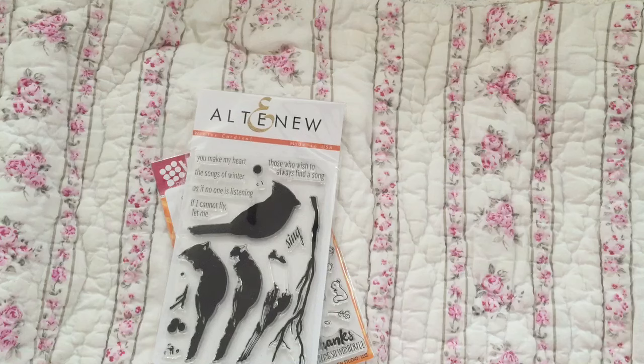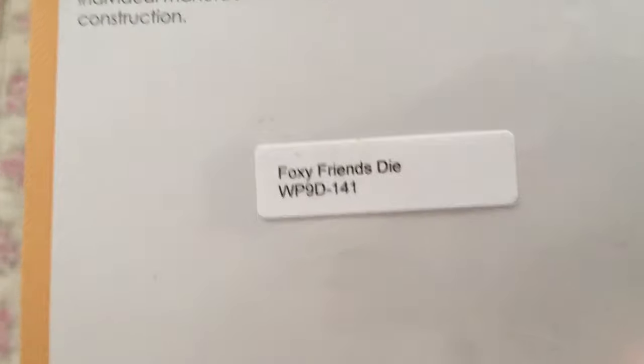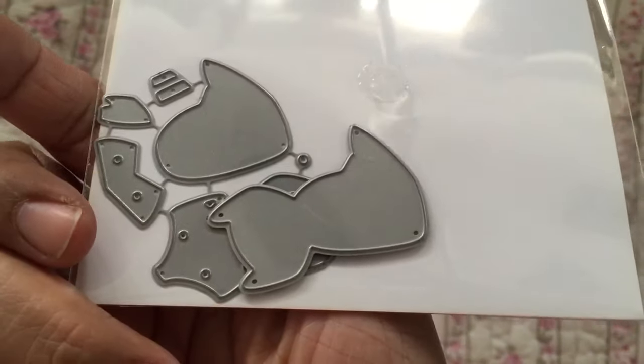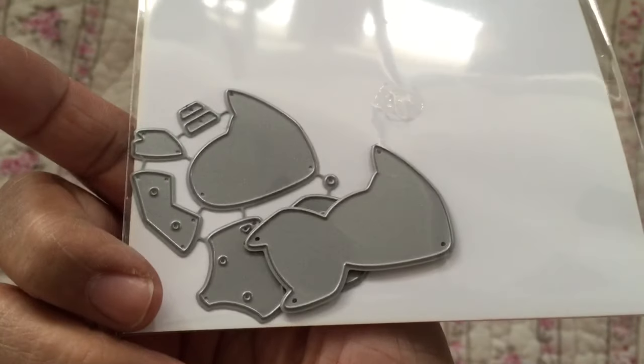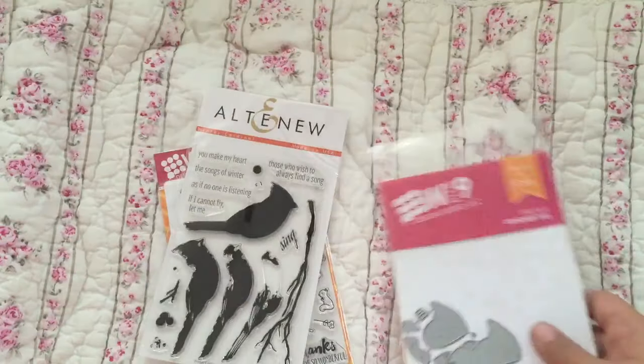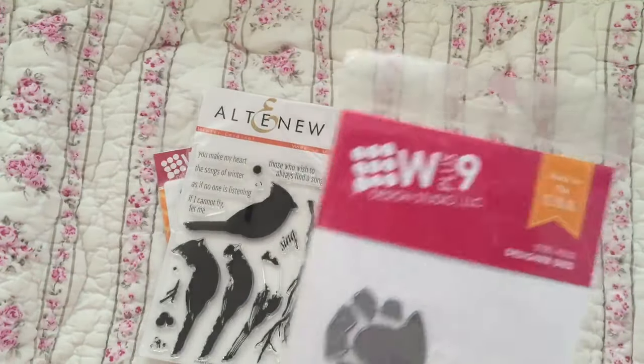This is a W Plus Nine die — this is the Foxy Friends die. It cuts all the layers for the fox: the backing and then all the different layers to make the fox. There's no picture on the packaging so I can't show you, but trust me, it is a fox.